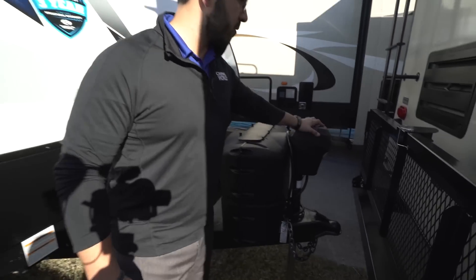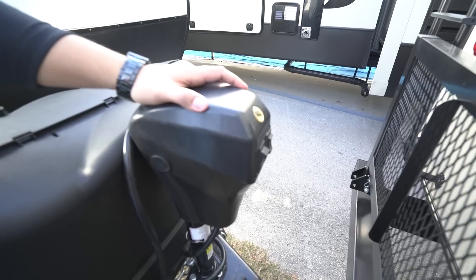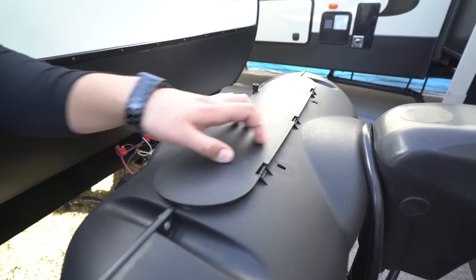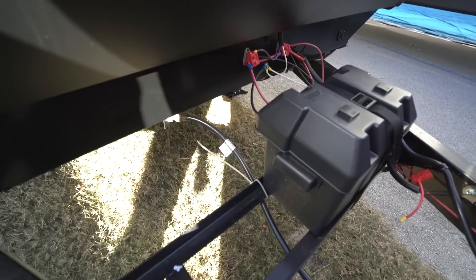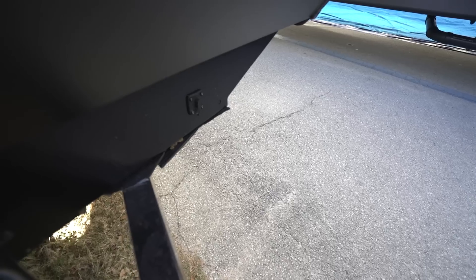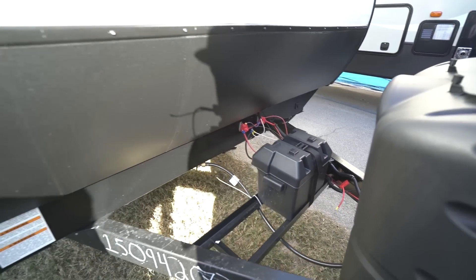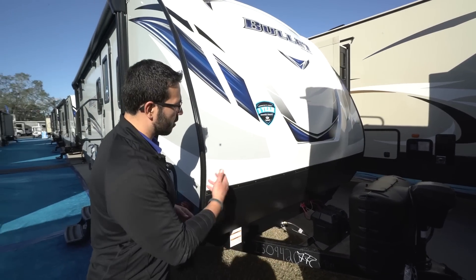Now for some outside features on the Bullet 243BHS. Up front, there's a power tongue jack — just flip the switch to raise or lower the tongue, and there's a light for nighttime hookups. Directly behind that are two 20-pound propane tanks with a cover secured by thumb screws. Further back are the battery rails — there's room for two batteries if you want. This unit also has solar prep so you can plug in a portable solar panel to trickle-charge the batteries for boondocking. The diamond-etched front plate helps protect against rocks and debris thrown up by your tow vehicle.